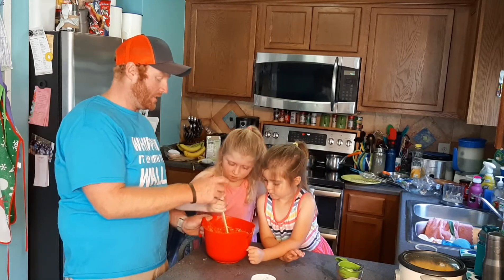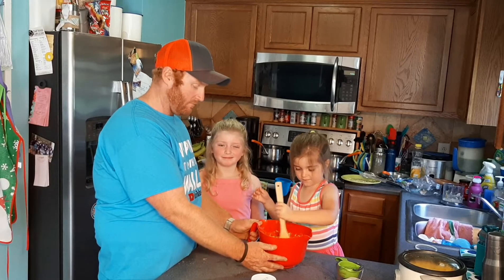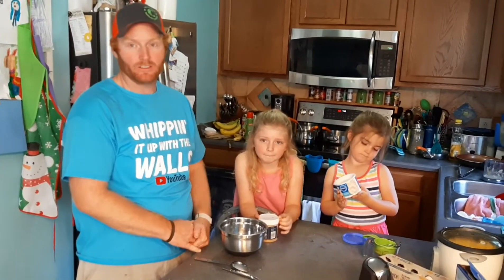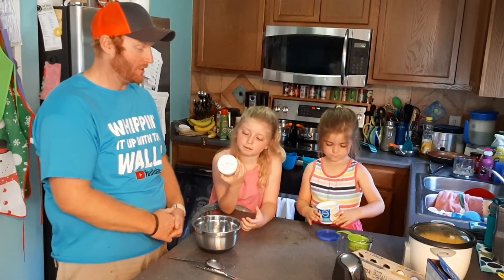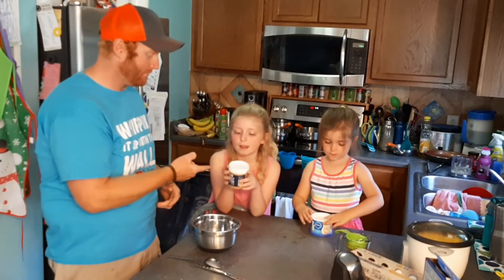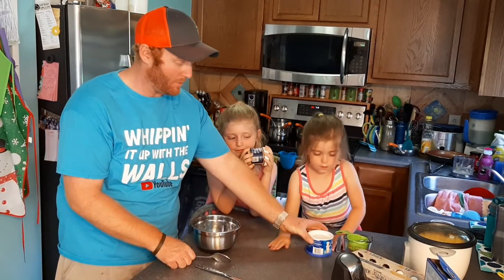Now little Sissy gets a turn. Next we're going to put the batter into our cupcake tins. For the frosting, we're going to make peanut butter frosting. All we need from Dollar Tree is vanilla frosting and some peanut butter.